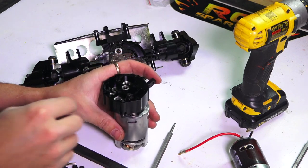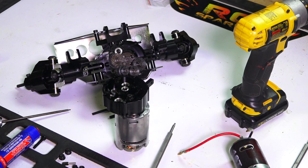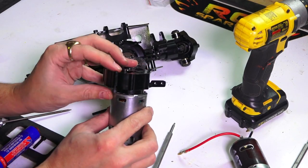Perfect. I can move it with my fingers — I'm happy with that. And that's in place.